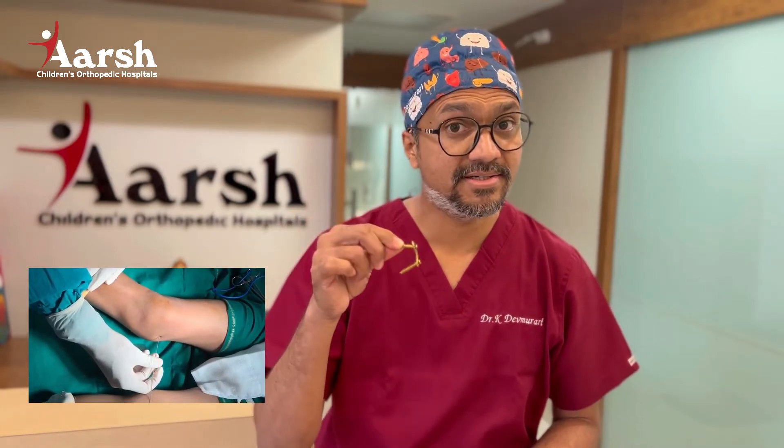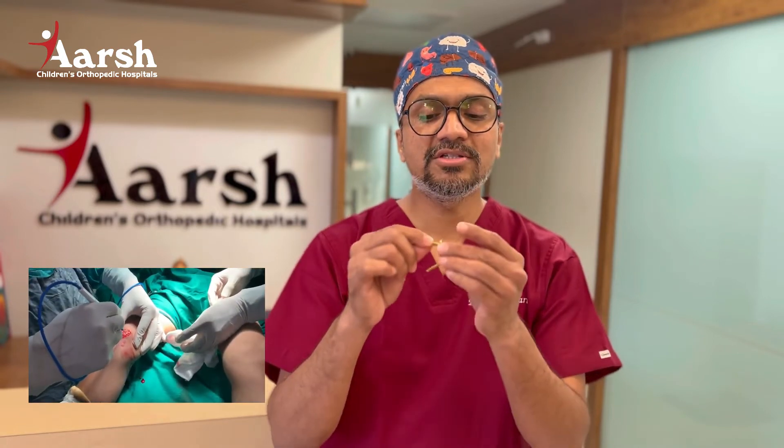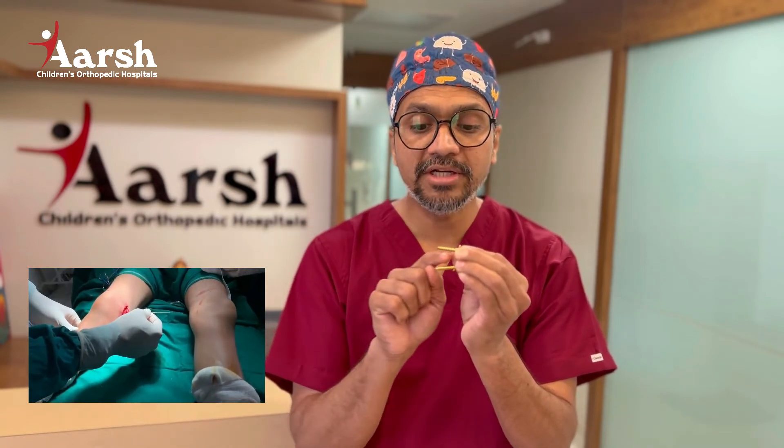So how is it treated? It is treated with surgery. The name of the surgery is called growth modulation surgery, or guided growth surgery. In a guided growth surgery, we use this system — this is called the 8-plate system. The 8-plate is a small, separate metal plate with two screws. One screw is fixed above the growth plate and one screw is fixed below the growth plate, so the growth plate remains between this assembly.